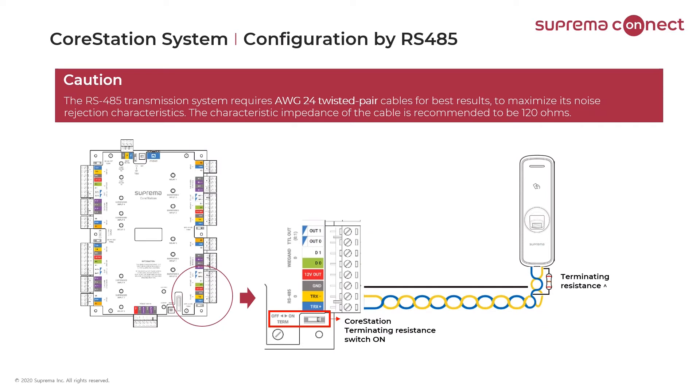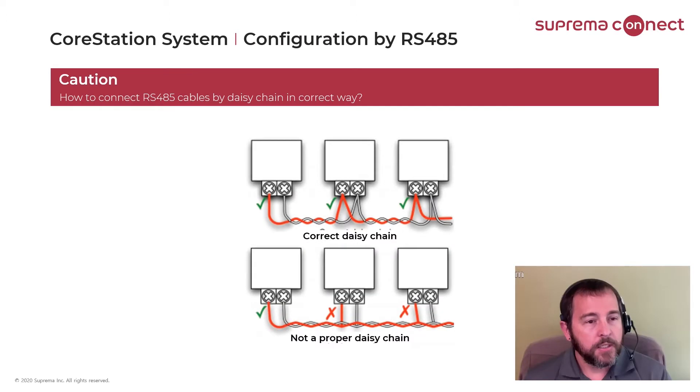When you daisy chain our readers, you want to be sure to use termination. The readers come with a resistor, and on the core station there's a little dip switch you can slide to turn the termination on. Always use twisted pair wire when doing the 485 connections. When daisy chaining the 485 connection, you need to be sure it's wired correctly and not T-tapped, as the bottom picture shows — that would not work properly. You need to be sure you're daisy chaining properly in and out of each reader.